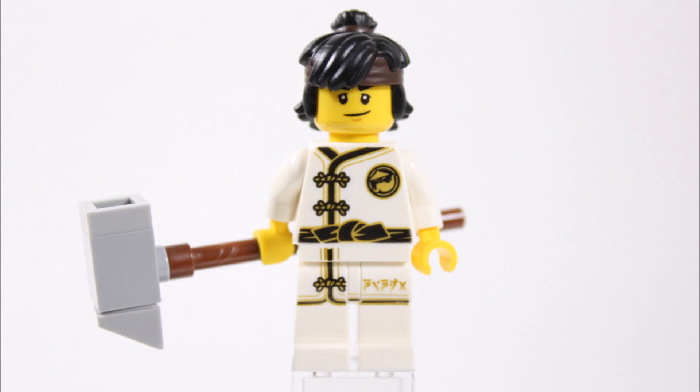And here he is. Cole is wearing the same white Spinjitzu training robes Nya has in the collectible minifigure series, so they're not new or unique to him, but we still love all the high quality black and gold printing on them that creates a belt, string ties, and fabric lines for the robes, which all looks beautiful.